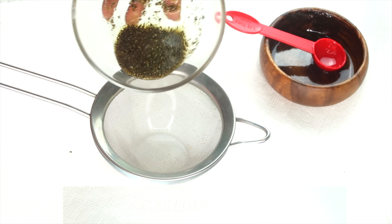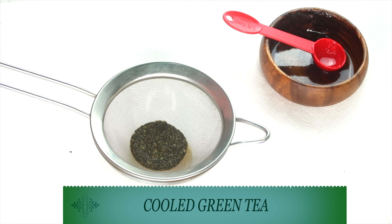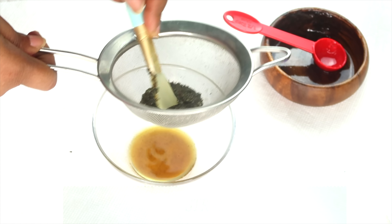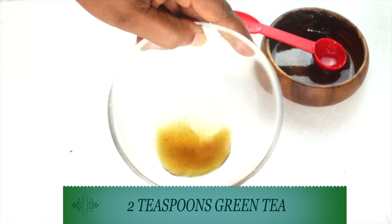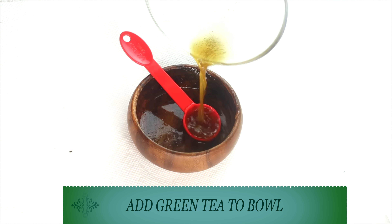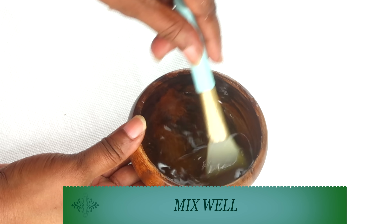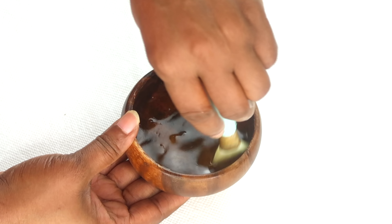Now we're going to reach back for our brewed, cooled green tea. I'm going to strain it, pressing on the green tea bag to make sure I get everything out. Here I have about a tablespoon of very strong green tea. I'm going to pour the green tea into the bowl with the aloe vera gel and coconut water. Now we are going to mix — look how serum-like this is. This is just an amazing combination of natural ingredients.